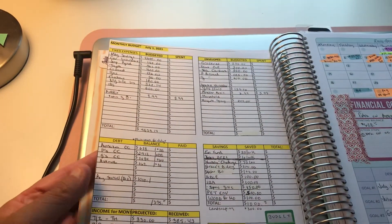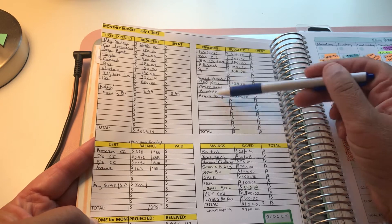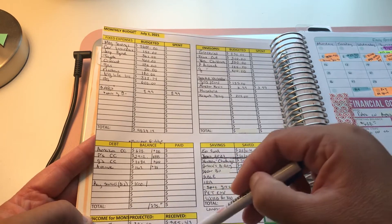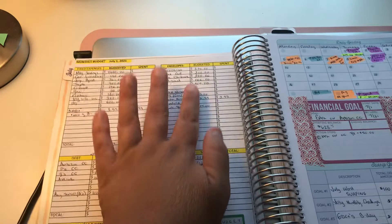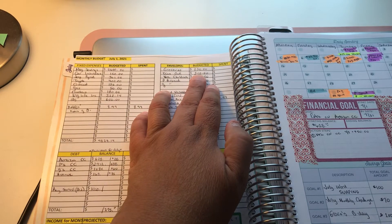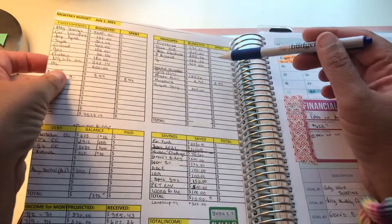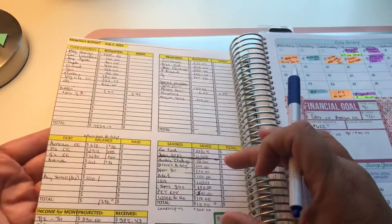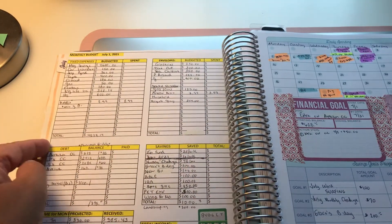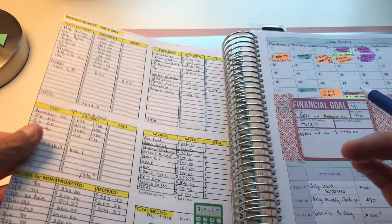On the second page, at the beginning of the month I put together a budget of all our expenses — envelopes, variable spending, sinking funds, debt, and projected and received income for the month. For example, we want to stay under $250 for groceries and $300 for dining out in July. At the end of the month I'll update what we actually spent. I printed it on Excel, cut it down, and used double-sided tape to fit it in.